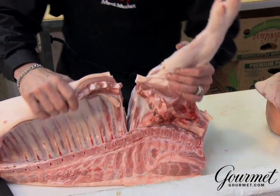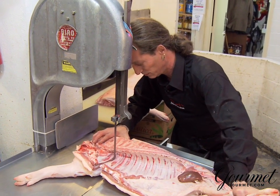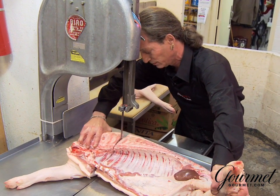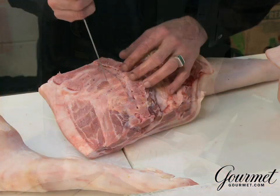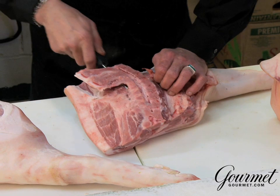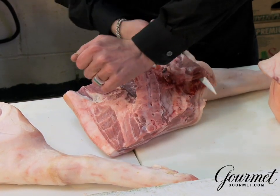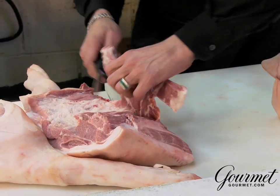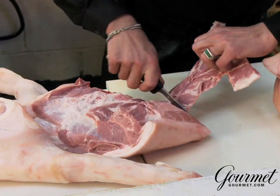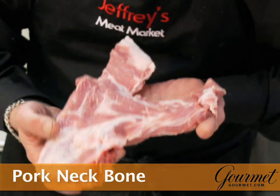At home you can use a cleaver. I'm going to be using a bandsaw. The bandsaw gives me a clean, precise cut — it'll be easier for you to see. The spinal cord — we're removing that first. There's meat from the rib, there's meat off the spine, off the blade bone. And for braising, it makes a stew that's absolutely unbelievable.